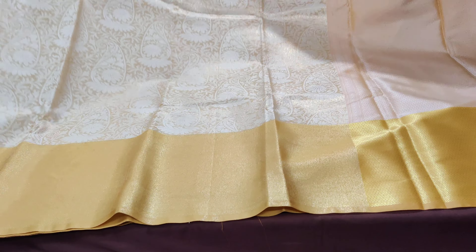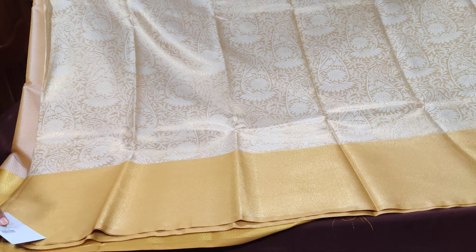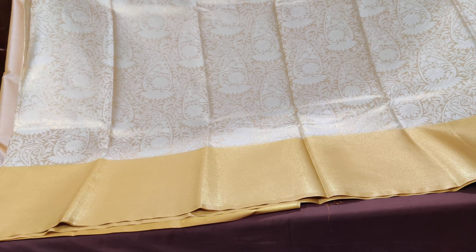The entire saree is very classy, and you would just love it to drape. This is the look of the saree — lightweight and easy to carry.